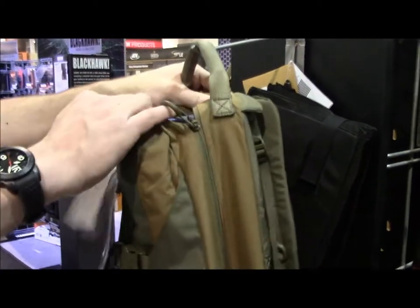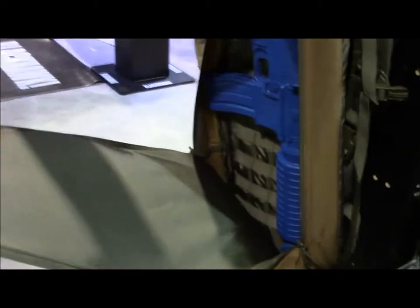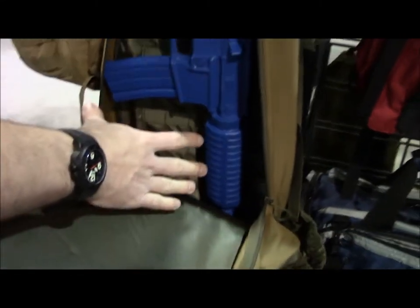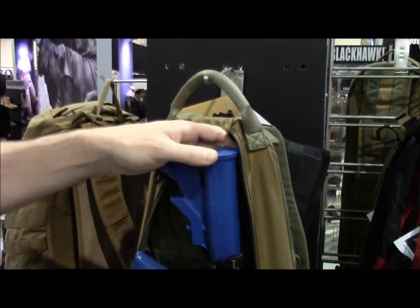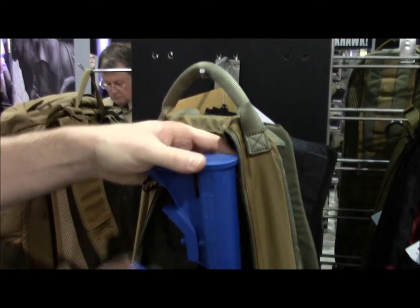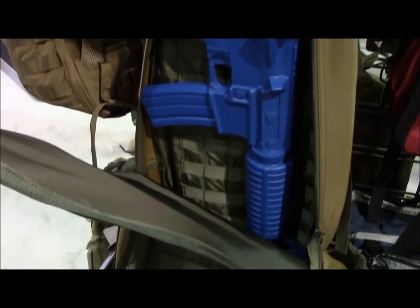This is another example of a long-gun-style short barrel case. You have access to an entire PALS-lined interior. Again there's a padded divider for upper and lower receiver, or if you wanted to run the gun on one side and outfit the other side with mag pouches, med pouches, or set it up as a go bag.